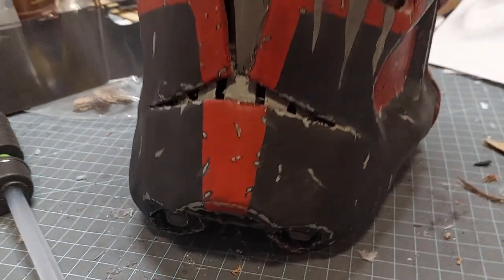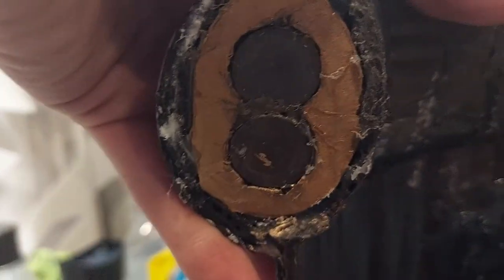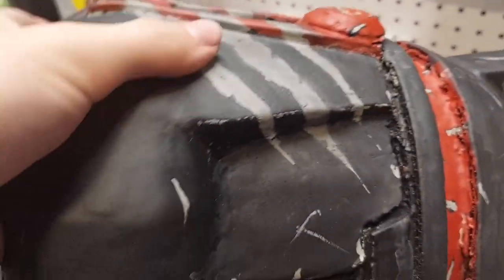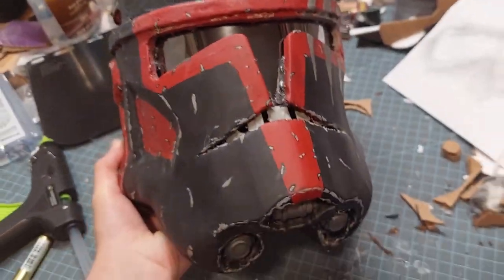I've done everything I needed to on the helmet: the visor is in, the tooth is glued in, and all the detail pieces are in there. When you open up the helmet it's magnetically held in by neodymium magnets on one side and regular magnets on the other side. This entire back piece is held on by an elastic band, which allows you to get your head in there and reattach it.